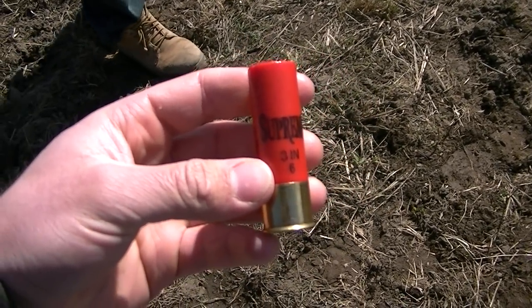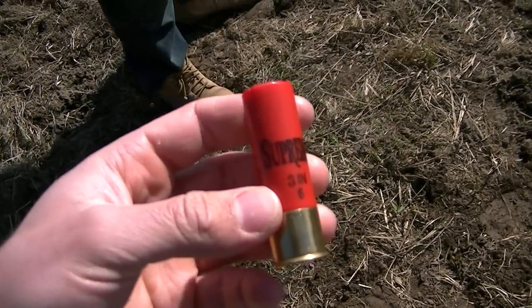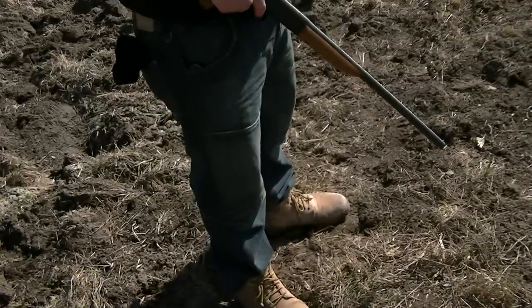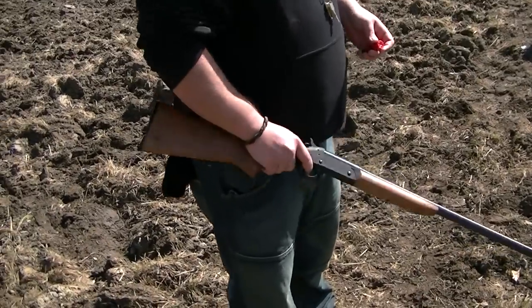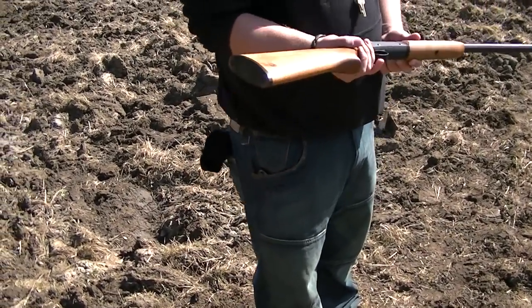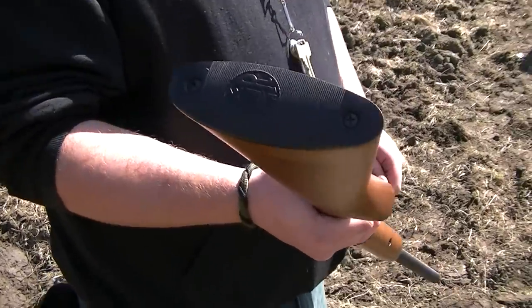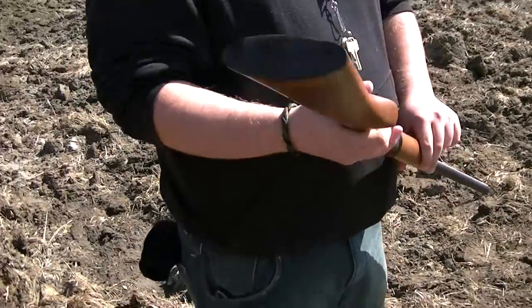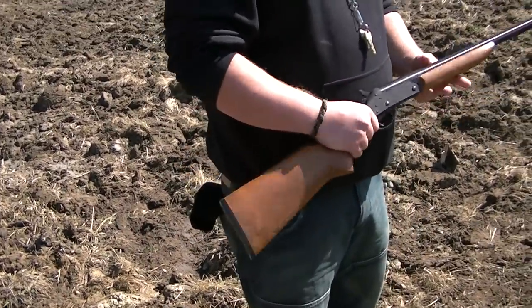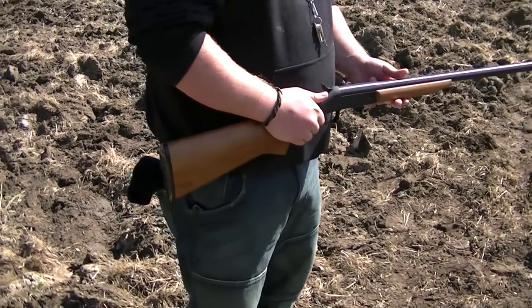I spent over 20 bucks on a 10-pack of the biggest turkey loads you get for a three-inch chamber. We got a single shot H&R here chambered for 12 gauge, with a plastic pad - we're gonna see how much the shoulders can take.